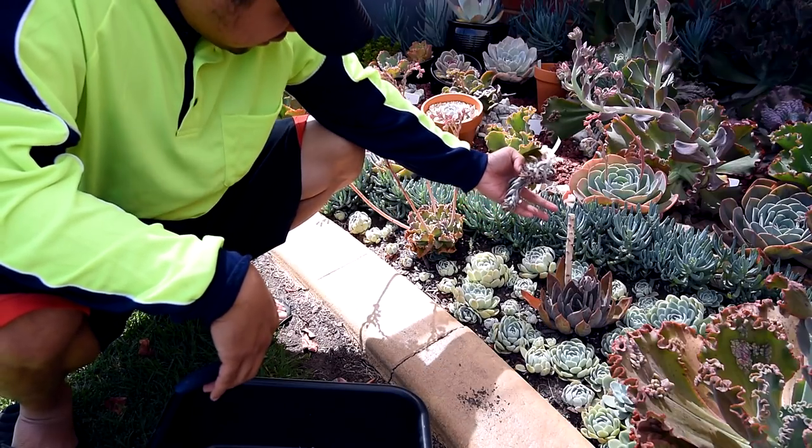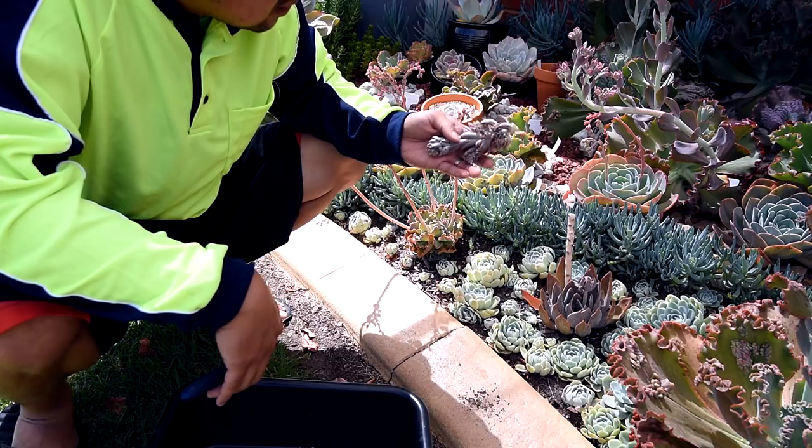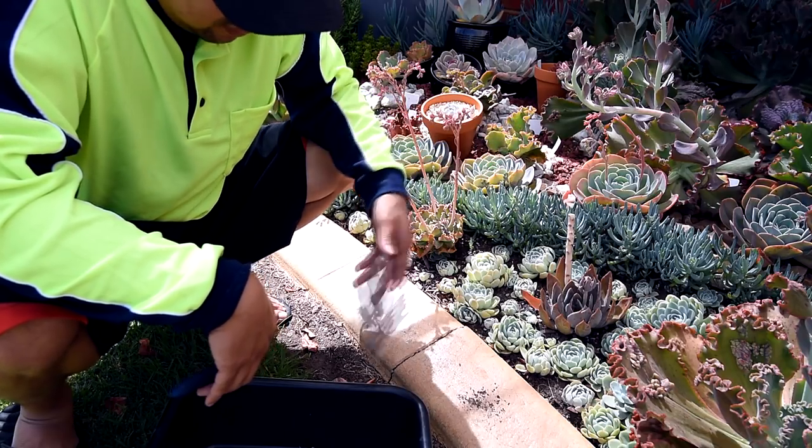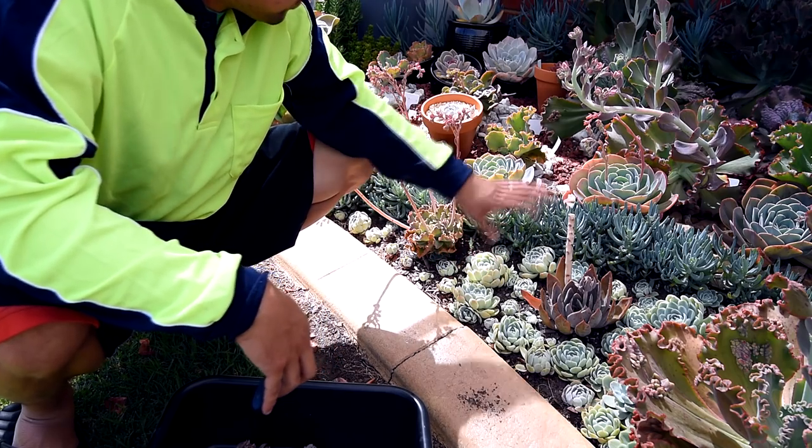Just now, I chopped off the tip of this flower stalk because it was having lots of mini bugs. And I think I should be doing the same for all of the chopsticks.